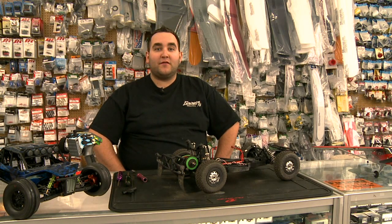And it's also a handy tool to have against your friends when you're trying to race. I'm Ryan from Eliminator RC, and that's your Tech Tip of the Week.